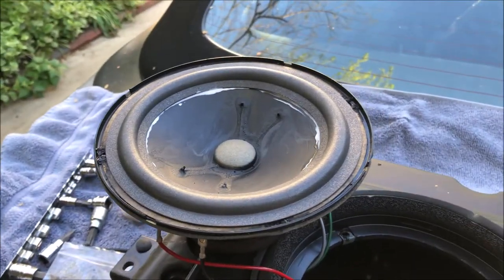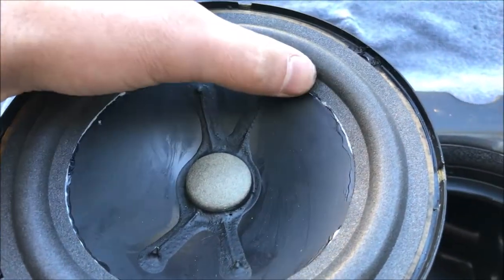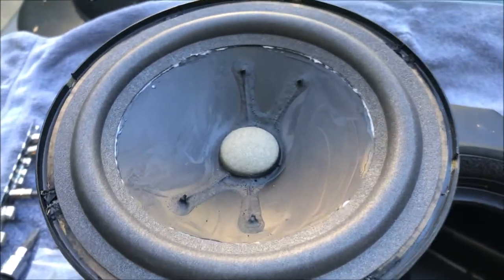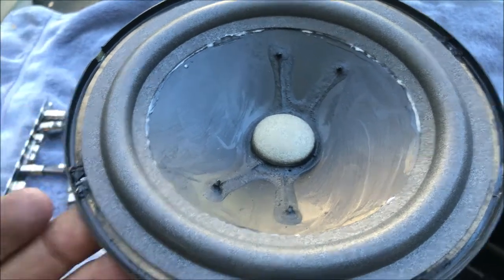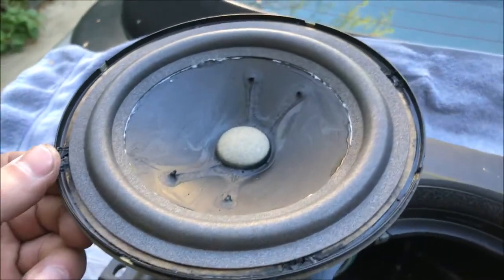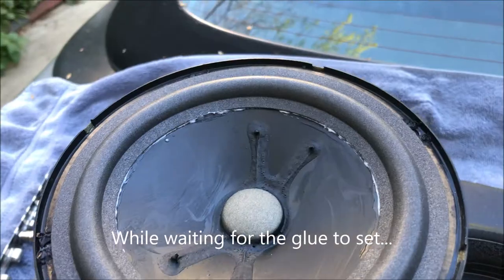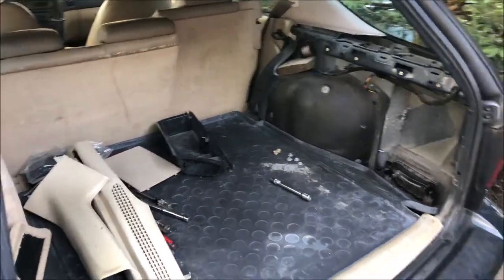It's now 6:30 — 20 minutes later — and everything is setting up really nicely. It's starting to become clear, everything is drying well. Make sure the speaker cone stays centered, otherwise it'll make a nasty sound — just make sure it's all aligned. I'm going to drop this back in, glue the perimeter, and then put the outer piece back on. Meanwhile I've been cleaning some trim pieces inside the wagon and working on the deck lid of the 9-3.